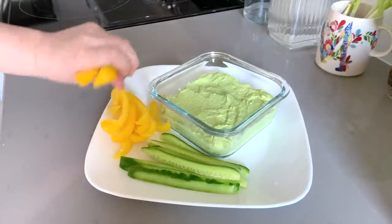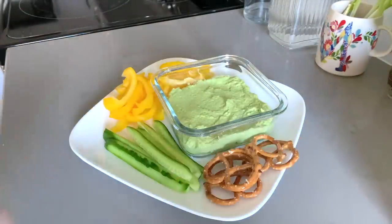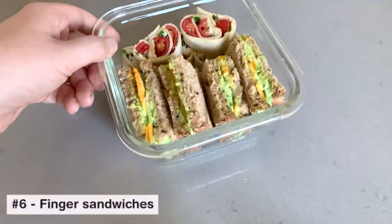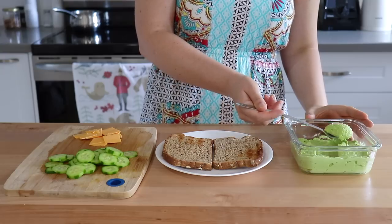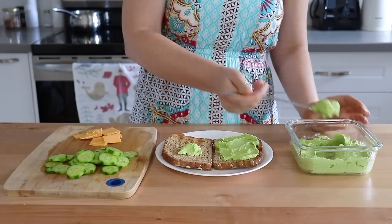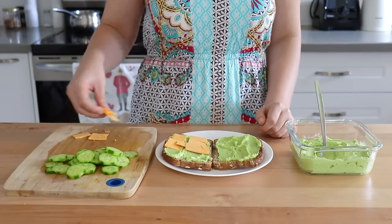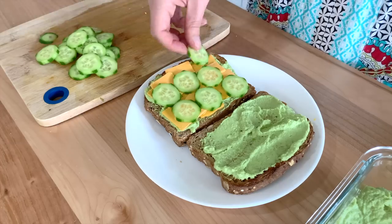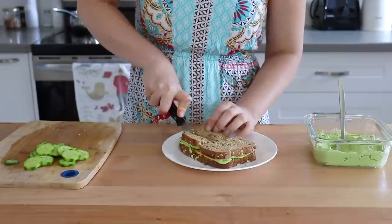You can serve this in the same way as regular hummus with veggie sticks, pretzels, or on toast, but what I like to do is add it to little finger sandwiches, which brings us to number six. You can use regular hummus here or really any kind of sandwich filling you like. Today I'm using our green hummus with some cucumbers and vegan cheddar, and we're just going to cut these into cute little bite-sized finger sandwiches.